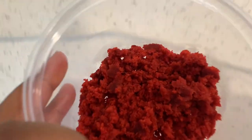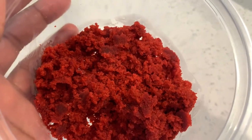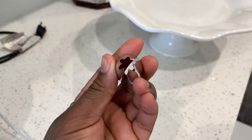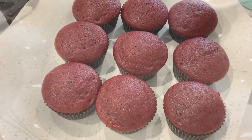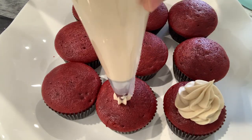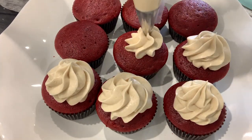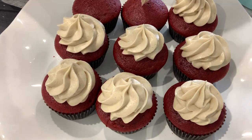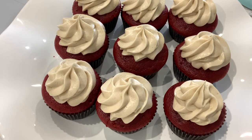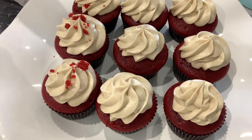Before we start piping, I took a cupcake and crumbled it up for garnish — you can already tell how moist the cupcake is just by looking at the crumbs. Set that aside. You're going to need a piping bag; I used a 1M Wilton piping tip. With cream cheese frosting being much softer than buttercream, it's a little more difficult to hold its form, so I don't pipe as high as I would with buttercream. Pipe all of your cupcakes, then come in with your cupcake crumbles and sprinkle as much or as little as you'd like.